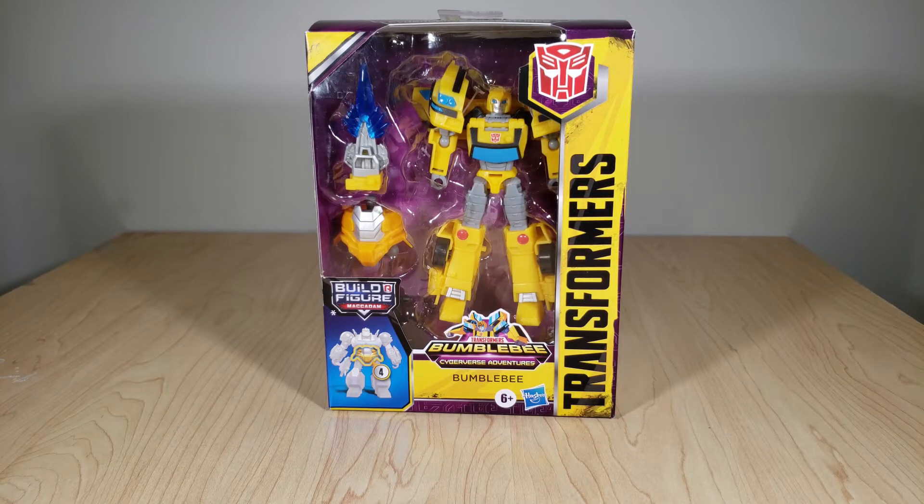Welcome back, everyone. Today we're taking a look at Transformers Cyberverse Deluxe Class Bumblebee. As you all know, Bumblebee is my favorite character ever, and he can do no wrong, and he is just amazing, and I love having so many Bumblebee toys, and I don't feel dead inside every time a new one comes out.